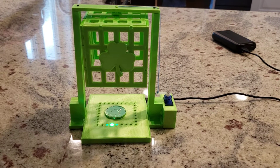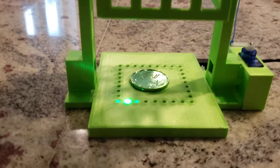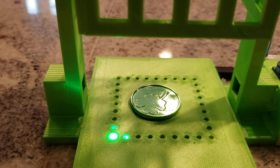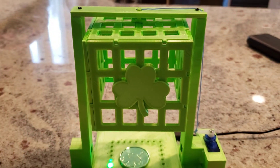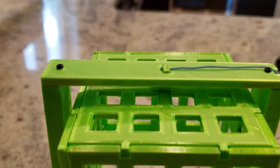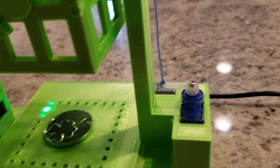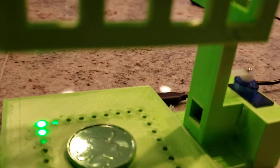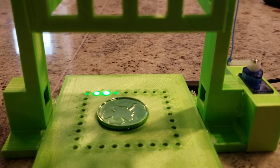This is our 2021 leprechaun trap. You can see we have a beautiful gold going there as well as some green lights to help attract the leprechaun. Above which we have a 3D-printed cage with a release mechanism that is then connected down to a servo. The servo will get triggered when the IR sensor — you can see one side of it there and the other side of it there — registers that there is something inside the trap.